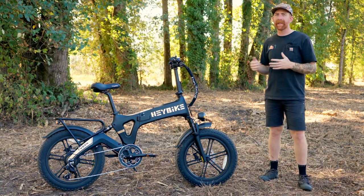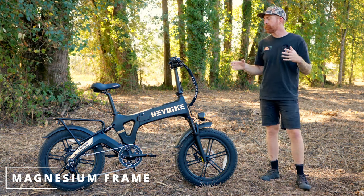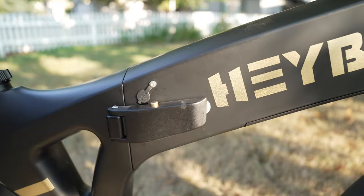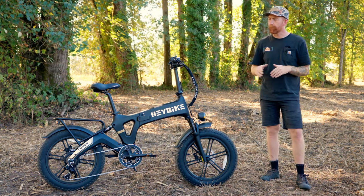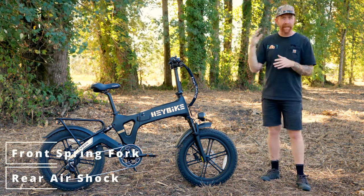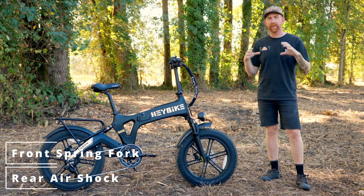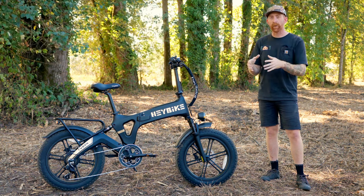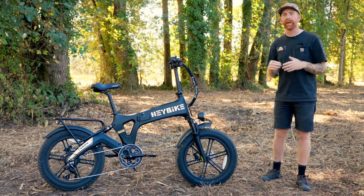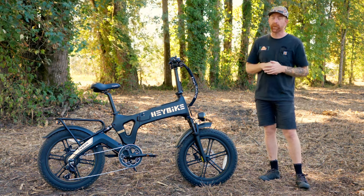Getting into the specs on the Haybike Tyson: the Tyson uses a magnesium unibody frame. The battery is located in the top tube in the front half, and it has a very sturdy hinge in the center of the frame. Being a full suspension bike, the rear end is able to articulate with a rear shock, and it has a two-piece channeled magnesium swing arm. It adds a really cool look and definitely stands out against other electric bikes, especially electric folding bikes.